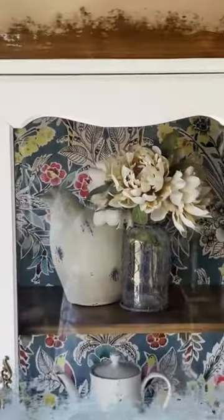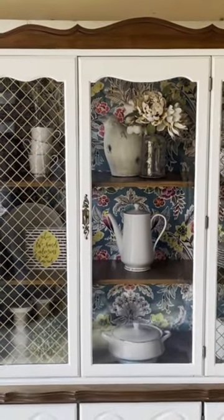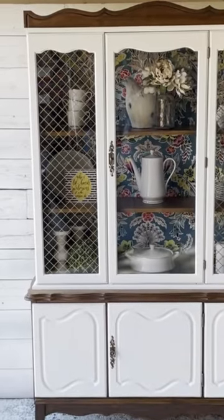Here's my original china cabinet from Facebook Marketplace, and now here's the beauty that sits in my dining room. What do you guys think? Show me some love in the comments.